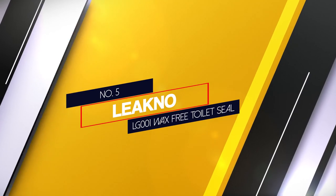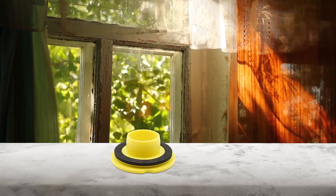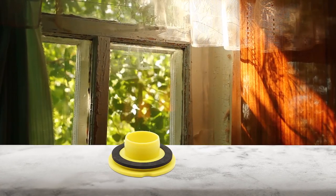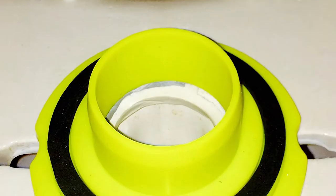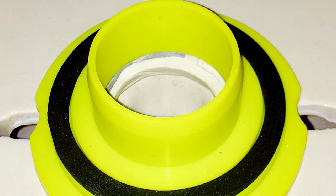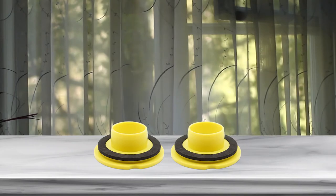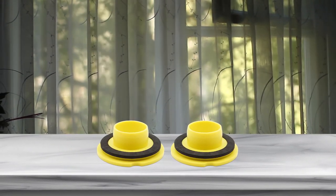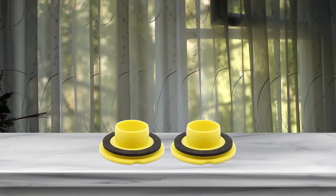Number five: Leakno LG-001 Wax Free Toilet Seal. The Leakno seal is a cutting-edge innovation that bonds to the surface of the toilet horn as well as around it. It acts as a dual seal. It is made from heavy-duty silicone which makes it flexible and indestructible. Additionally, it can withstand extremely high heat and cold temperatures. Its wax-free design creates a tight and protective seal to prevent water leakage.